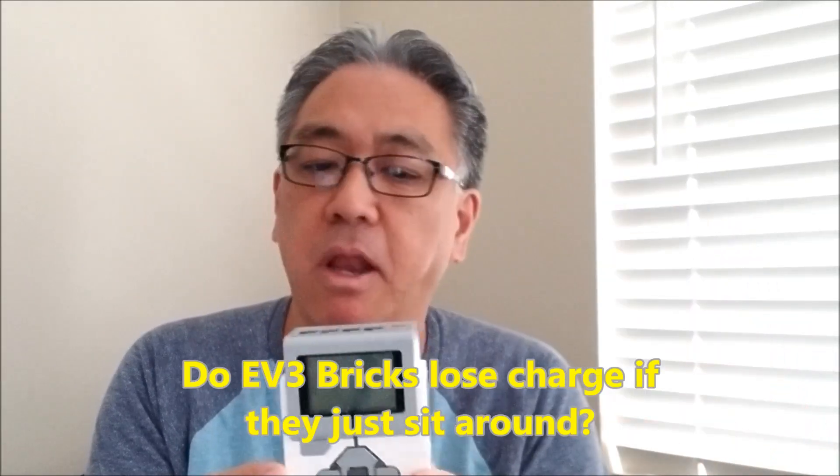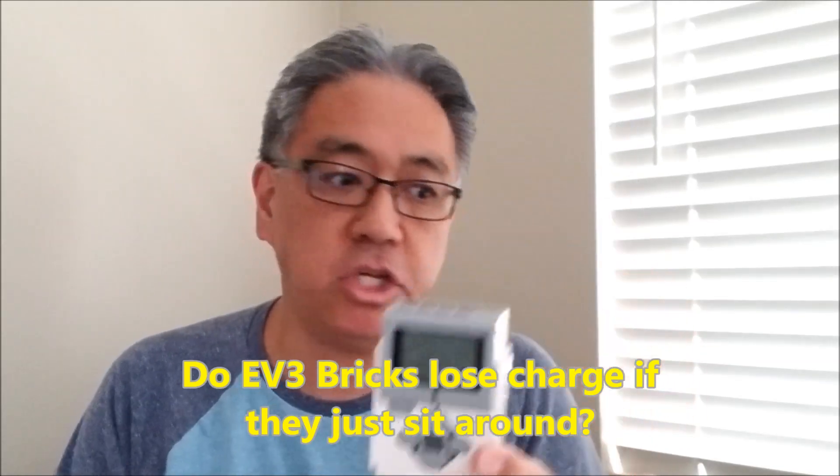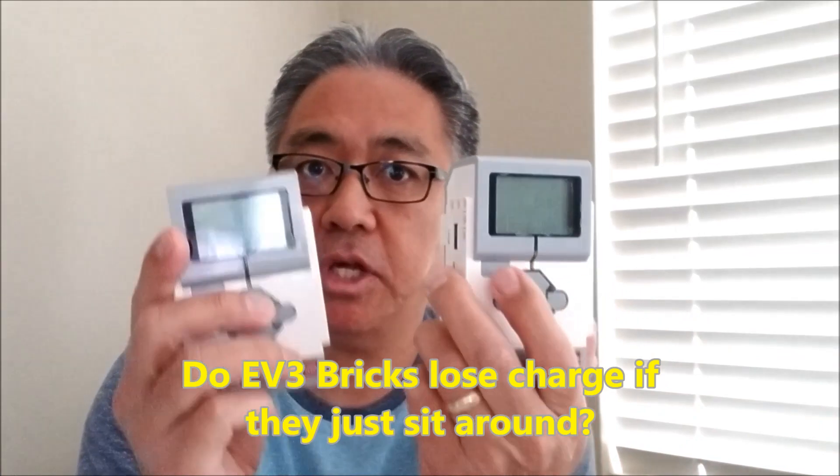We're going to go ahead and find out. It was three weeks ago when we first tested out how much battery each brick had. So today is going to be the day — three weeks. It actually had been longer than what I thought. We're going to see how much charge each of these bricks lost. What do you think? Do you think it's going to be the same, or will it have lost some charge? Let's find out.